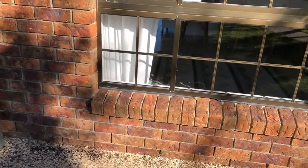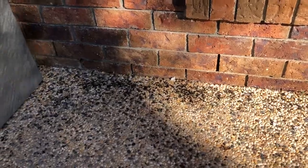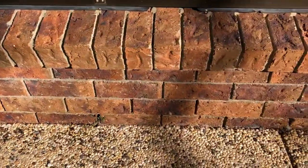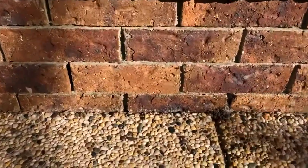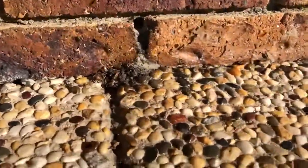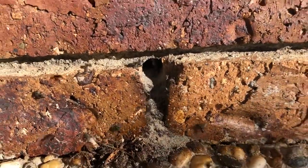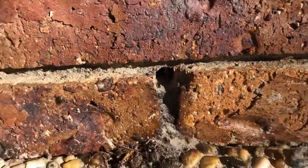We're at a brick veneer house on the north side of Brisbane and there's been bees swarming and fighting around the front window. The homeowner tells us that they've actually been living in the brickwork in this weephole for probably at least 12 months, so they must have a whole colony in there.